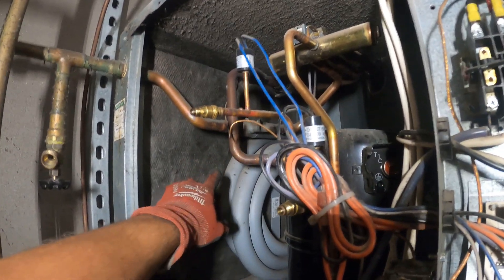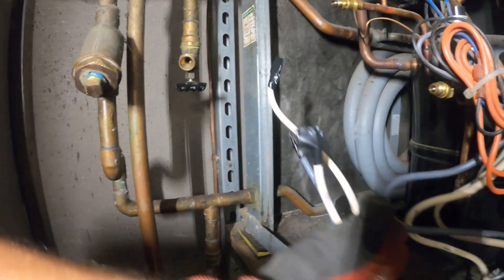The compressor has four bolts and then it can lift up. But first let's disconnect the piping. The electrical is already disconnected.